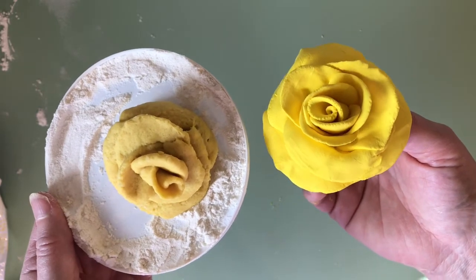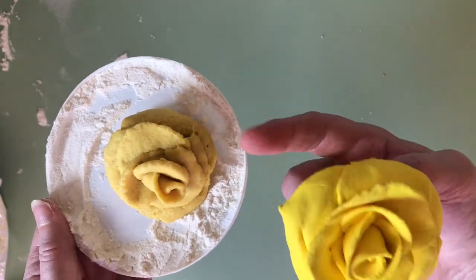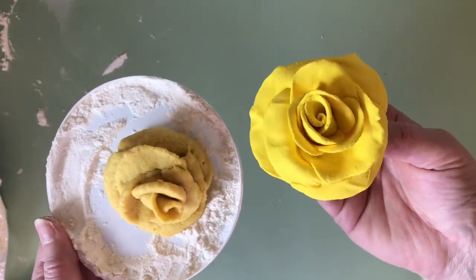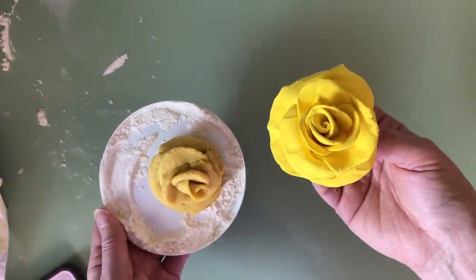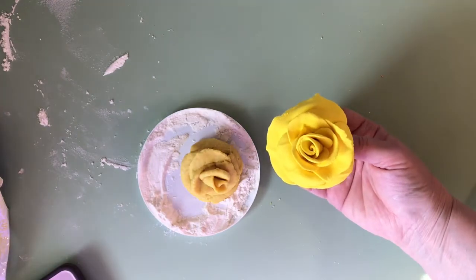So that's my video on how to make a rose out of clay — both Model Magic and homemade clay. I hope you liked the video, and if you did please like it and subscribe if you can. Thank you so much, have a great day, God bless you, bye!